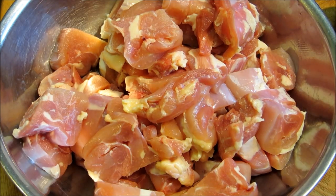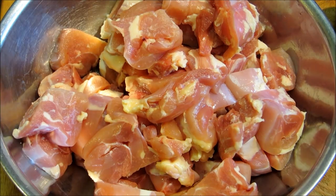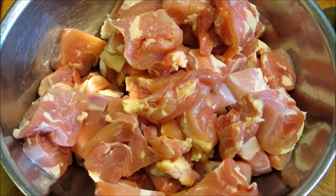Hey everybody and welcome to the Wolf Pit. Tonight we're going to make some sesame chicken. Right here we have about three pounds of cubed up chicken thighs, and we're going to go ahead and build a marinade for this.